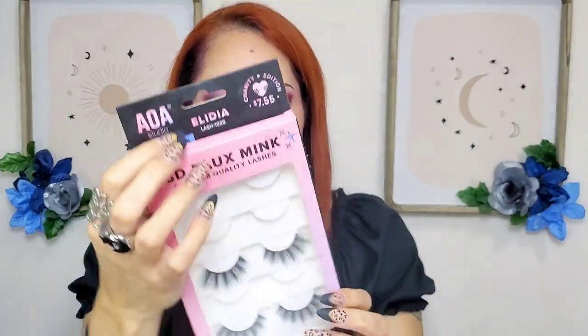I'm gonna pop in some lashes — I'm probably gonna use these ones by AOA, style Elydia. I haven't used these in a while, and I'll be back. Okay this is the final look — what do you think? I love that purple glitter, it's like a purple silver and it's stunning. You should see it in person. I love the all-purple tones look. Stay tuned for the next look!